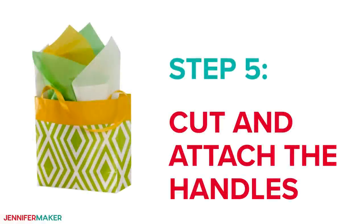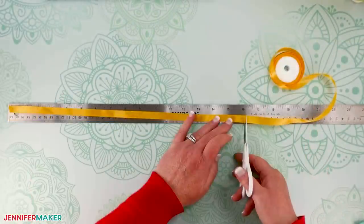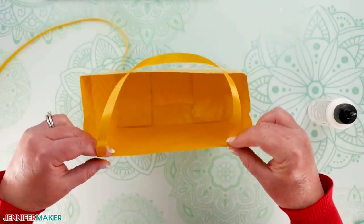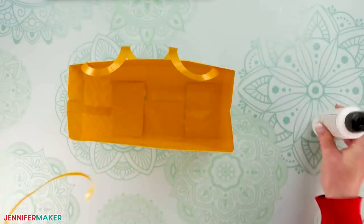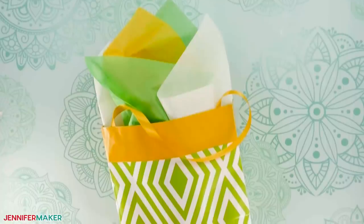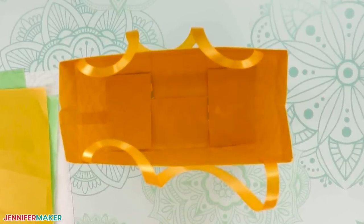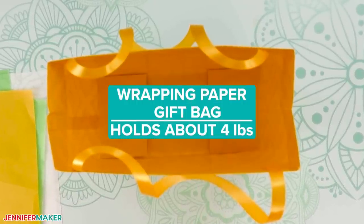Step five: cut and attach the handles. Cut two 16-inch pieces of ribbon. Put a small line of glue at each end and attach them to one inner side of the bag, placing them about an inch and a half from each edge and an inch from the top. Do the same with your other ribbon on the other side, and hold the ribbon in place until the glue is set. If you want to place anything heavy in your bag, reinforce the bottom with a piece of thick cardstock or cardboard — cut to about seven by three and a half inches. With the reinforcement, the bag can hold about four pounds.